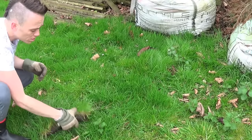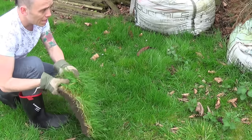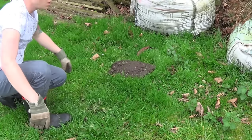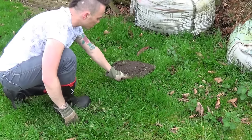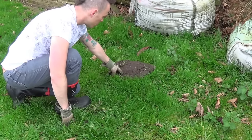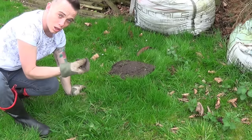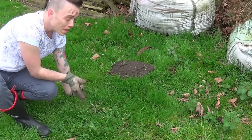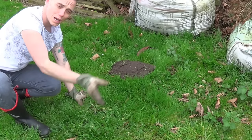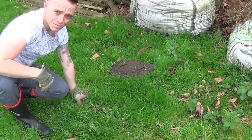What you can do with all those sods you're going to be cutting off to get your hedge in is simply lay them down somewhere out of the way, upside down. What will happen is the grass will slowly die and then start to break down with the soil attached — you'll end up with a really nice rich loam, almost like a topsoil. It'll probably take a good few months, but if you've got the space, put it somewhere out of the way, leave it to rot down, and then you've got free soil. Fantastic.